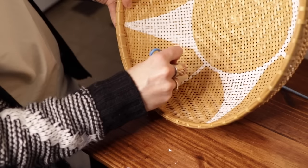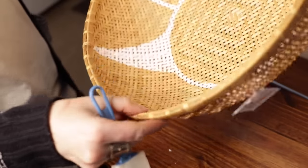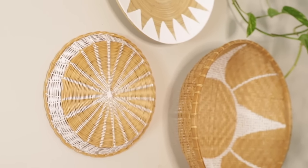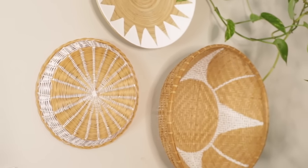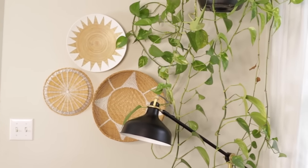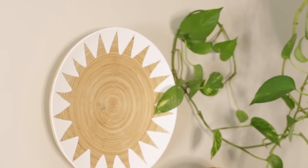Another way to get really crisp lines is to use a sponge brush — just tap it into place. I free-handed everything outside the circle and got really straight lines. It is just a lot easier to work with a sponge brush when you're specifically working on baskets.